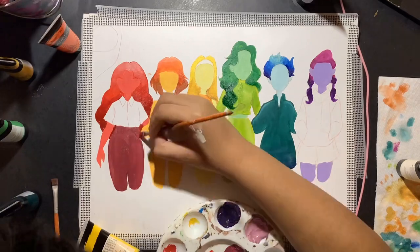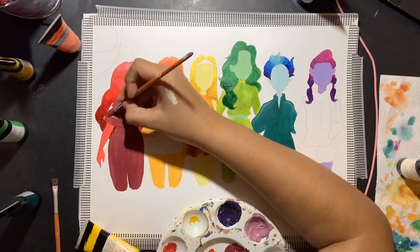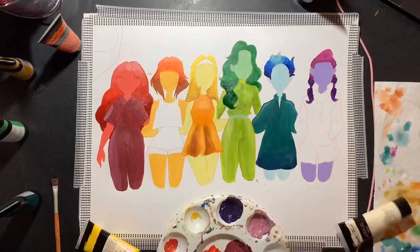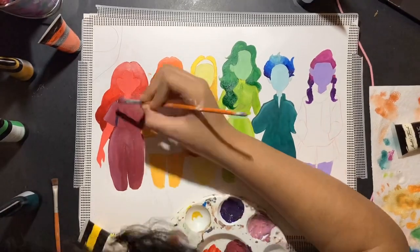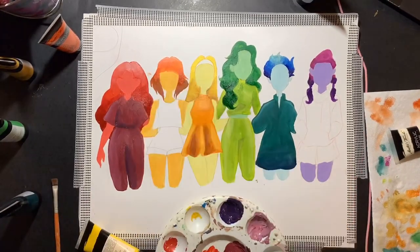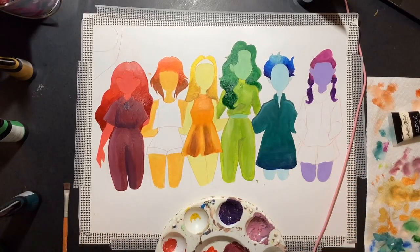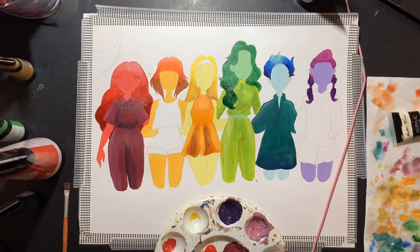This time-lapse is filming the painting process of one of my college assignments from the past. The assignment was basically a color wheel study, and what we had to do was all 12 colors of the color wheel and their tints and shades.